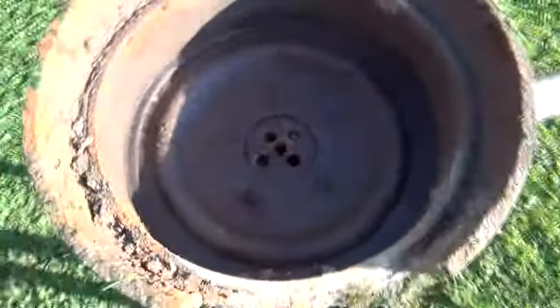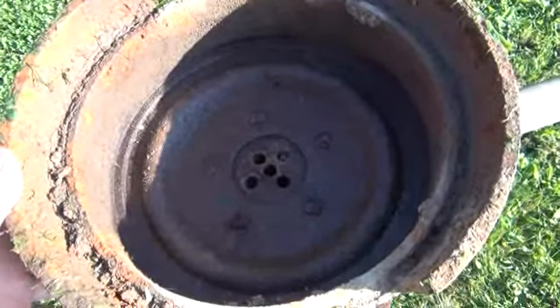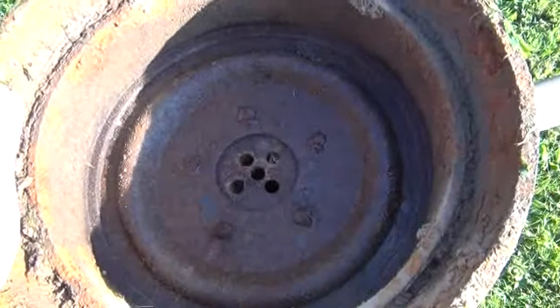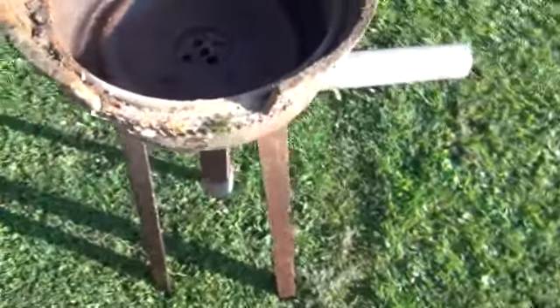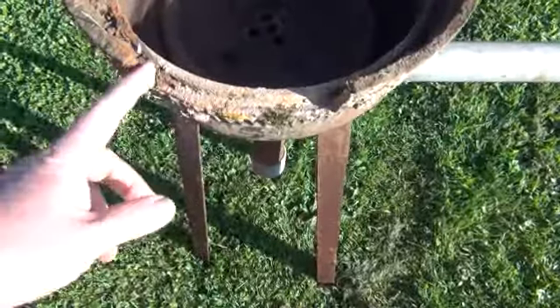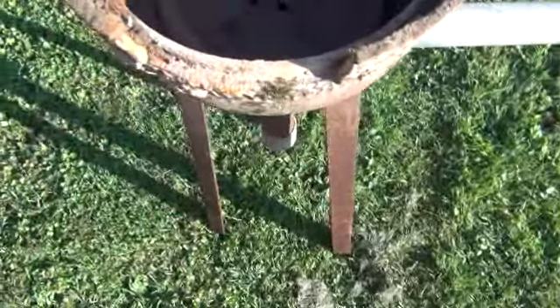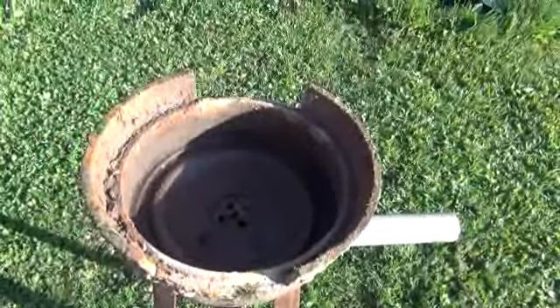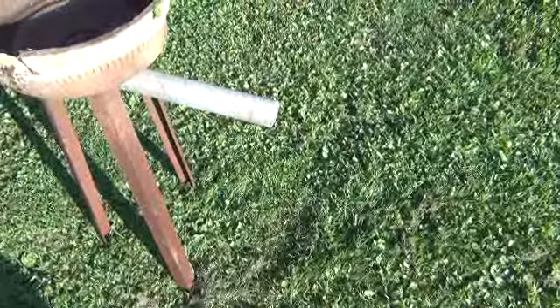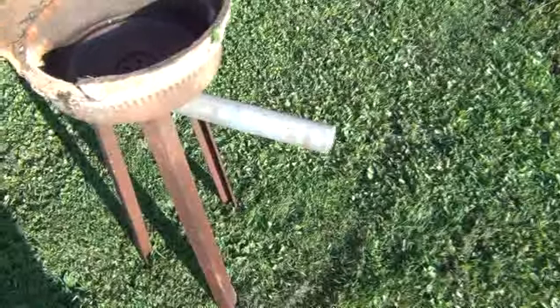Got some holes drilled there for the air to come up. It was so deep that if I wanted to get something hot and bend it rather than just heating up an end, I couldn't get it down in there. So I took one of those metal cutting wheels for a circular saw and just cut down in here on two sides. I think I just took a hammer and smacked it and broke it off. I have a squirrel cage blower that I put on there with a rheostat so I can control the speed — I can turn it down to just keep the coals hot and then when I want to heat something up I just crank it up.